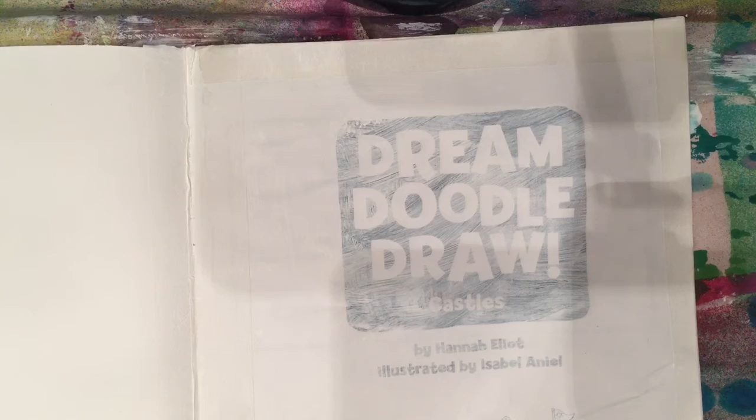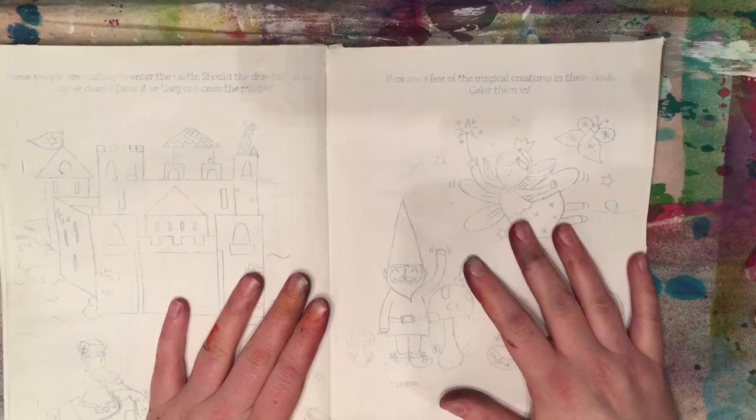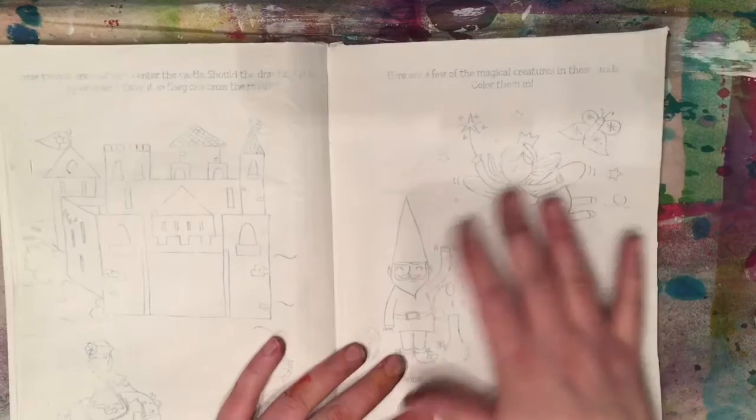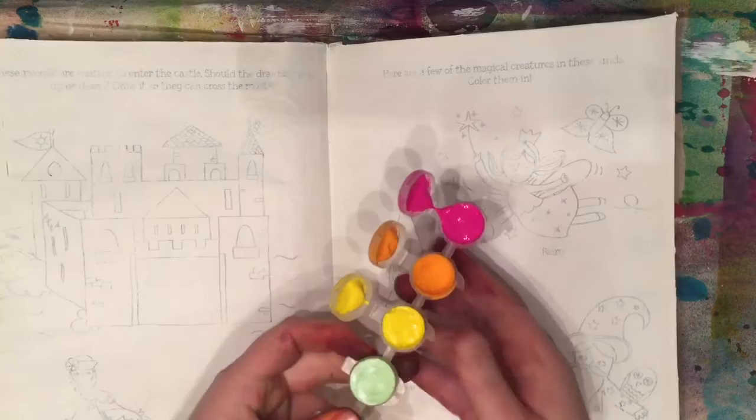We're not going to start on page one — we're just going to pick a page in the middle. The reason why is because sometimes it can be intimidating to start at the first blank page and know what to do in your art journal. So for the first page, choose any random page inside and what we're going to do is mess up this page. Just put junk on it and get it going, because there's no way to get started like just messing stuff up.